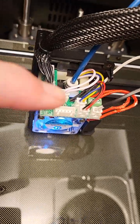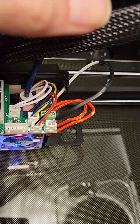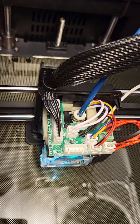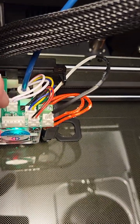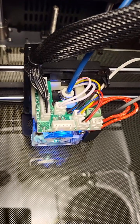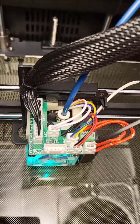What you are seeing here is the sister board. You have a main wiring harness that comes in and feeds power to each individual circuit. The open connector right here is for a CR or BL touch, which I will not be using — not on this machine anyway. The leveling system is fairly easy and simple.